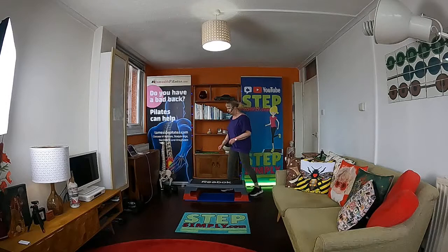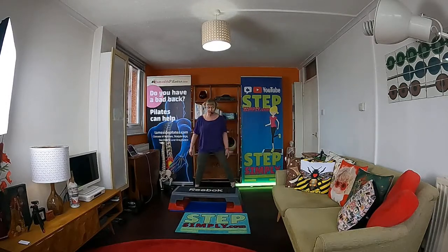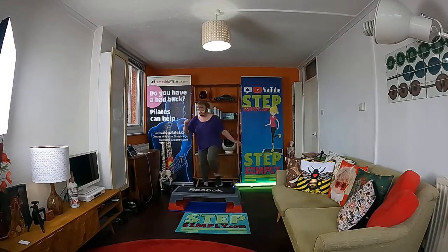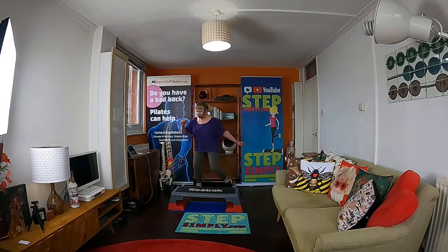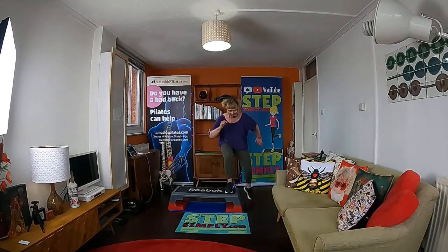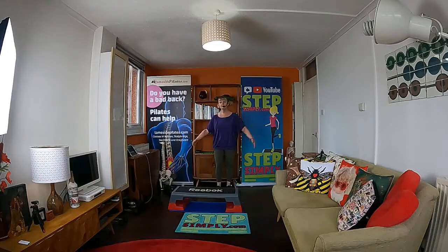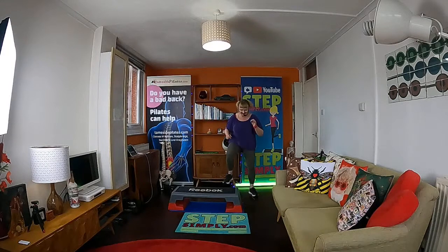Tap sumo — or if it's all a little bit complicated and you've got no box, do me a nice wide squat. If you think about it, your tap sumo is a sort of dynamic, travelling wide squat, because you've got your feet quite wide. Use what space you can. It may be you've got a box but just don't have enough room for that — if so, just do the wide squat. That's your halfway.